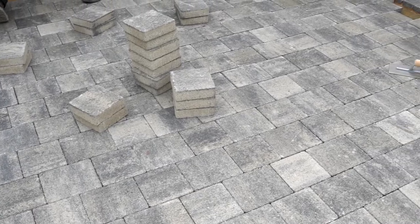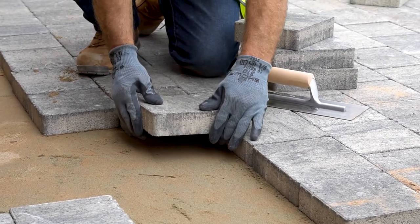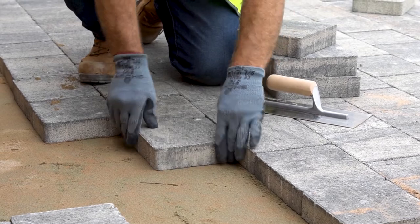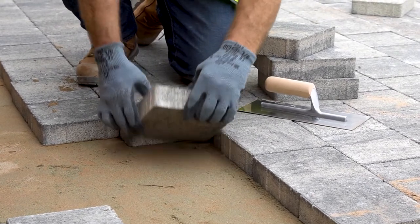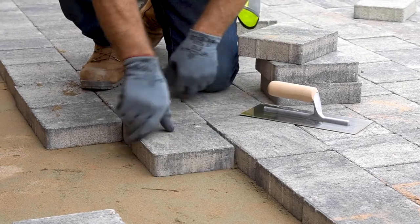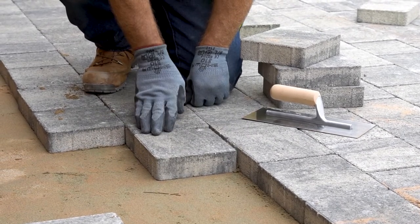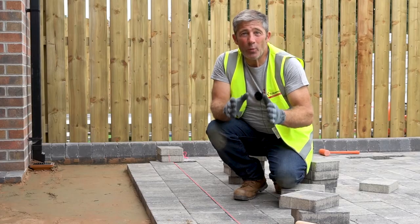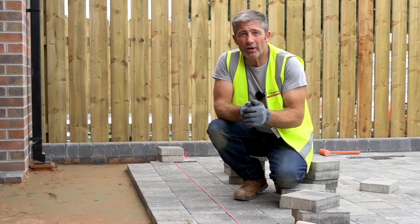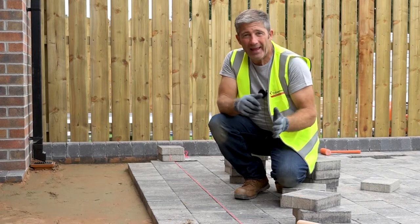It's important as you lay your driveway that you've got the correct level. In a block, you need to lay it nice and square in this format right the way down. What we don't want to be doing is laying our block at an angle like this, creating that indentation underneath and creating a void — then your driveway is just going to run out. My top tip when installing your Tobermore driveway is to check the alignment of your paving every meter or so.